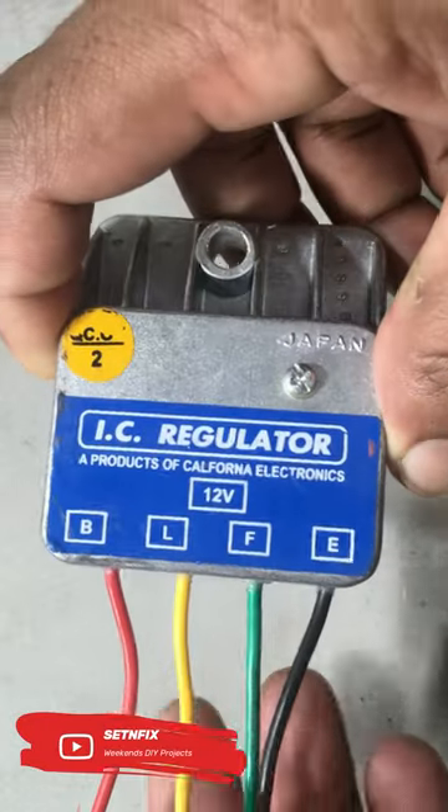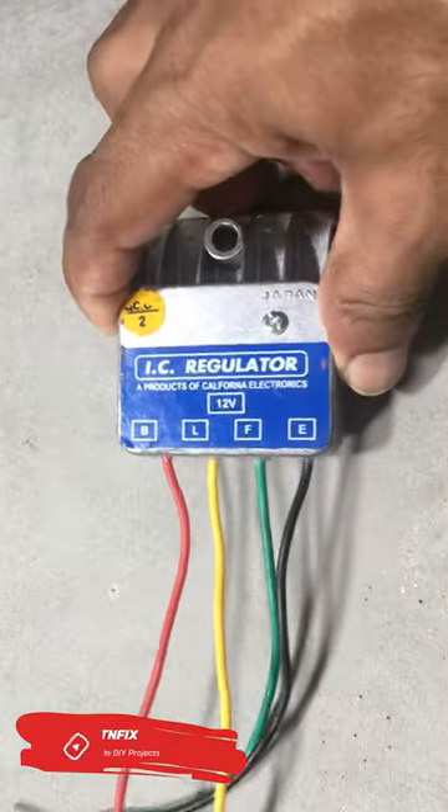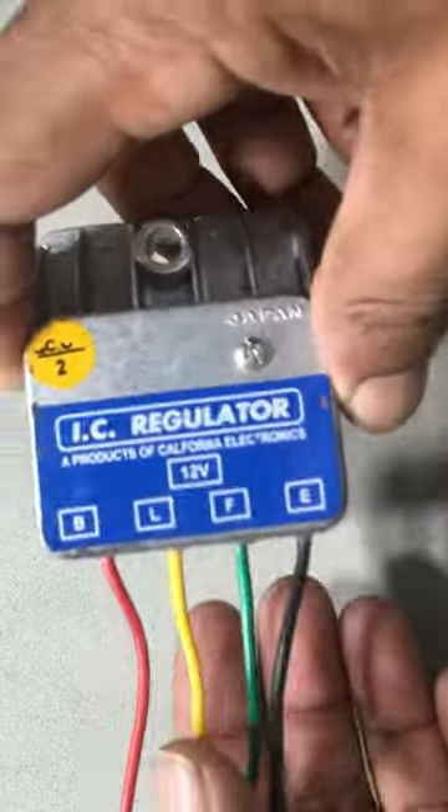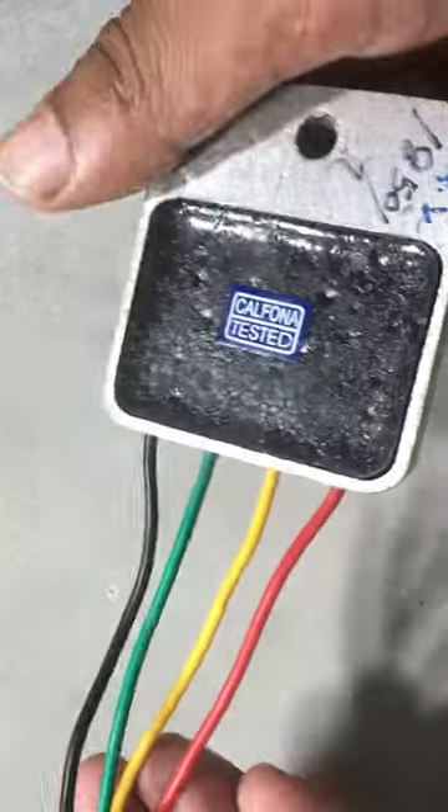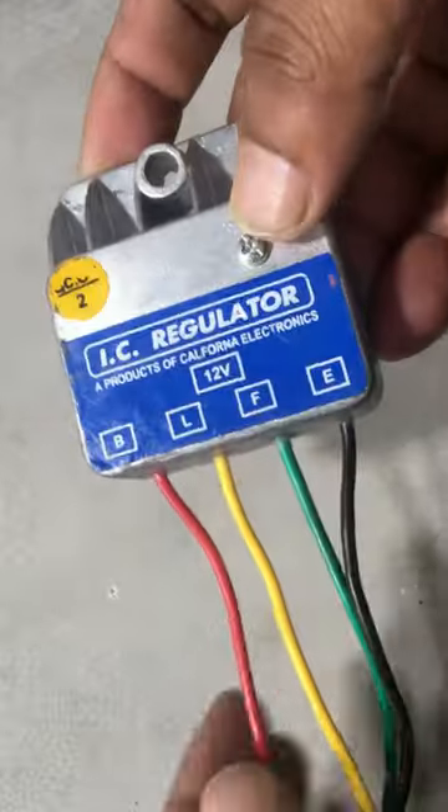Do you know what is this? This is one of the important parts for vehicle owners. As a DIY person, you can save a lot of money using this. Actually, this is an alternator regulator integrated circuit.